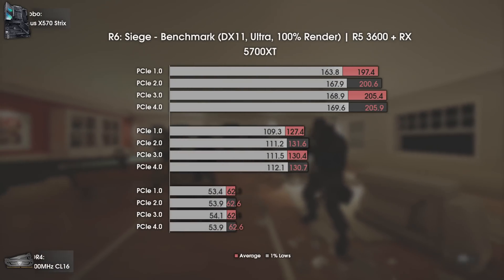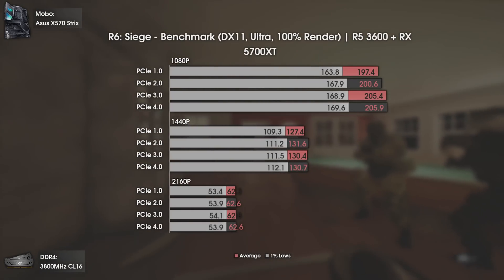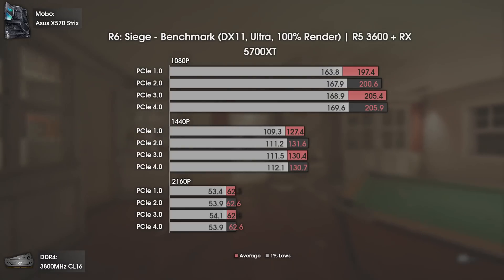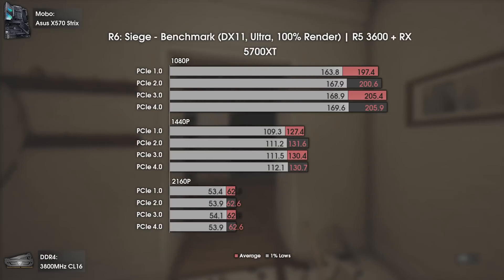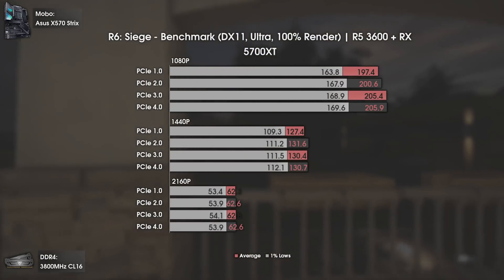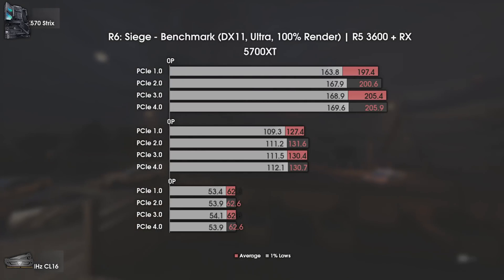Rainbow Six Siege presents the same scenario as Strange Brigade — almost no performance difference going from PCI Express 1 (2003) to PCI Express 4 (2019). Even at 1080p the difference from PCIe 1 to 4 is only around 8 FPS average and 6 FPS in the 1% lows. A little disappointing, but it is what it is.